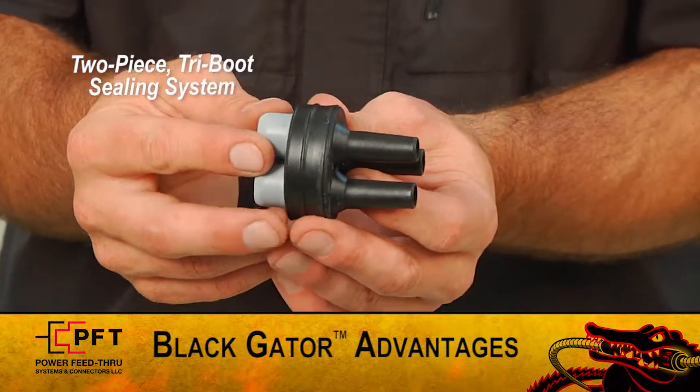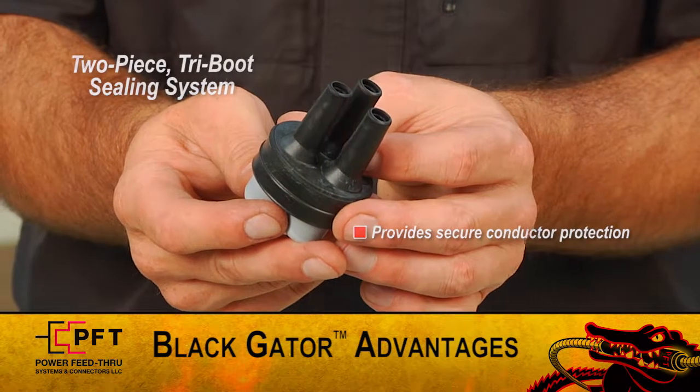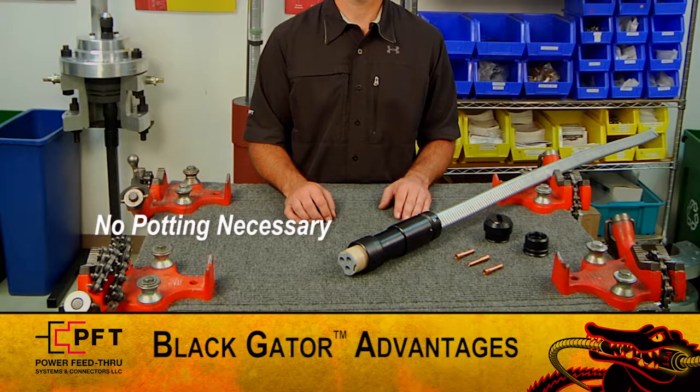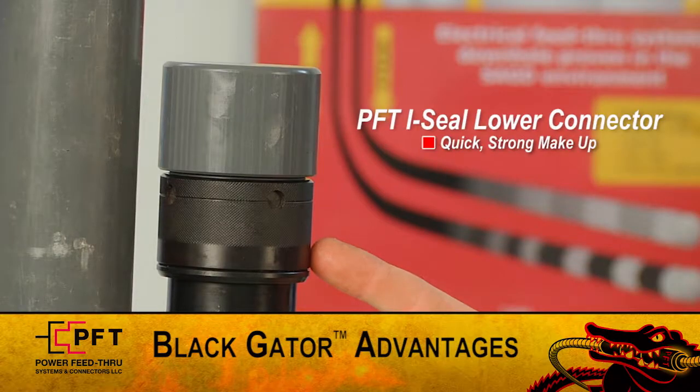Third, PFT's new two-piece tri-boot sealing element provides all the conductor protection you'll need. Fourth, since no potting is necessary, no time is wasted keeping potting compound warm or waiting for it to set up. And lastly, the two-turn coupling nut on the PFT iSeal Type Connector provides a quick, strong makeup.